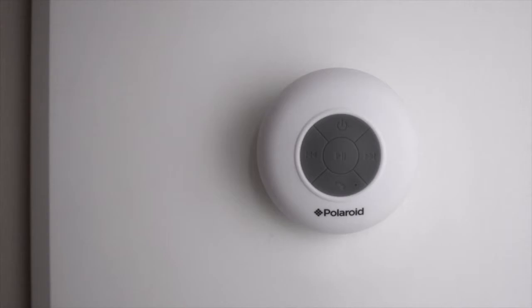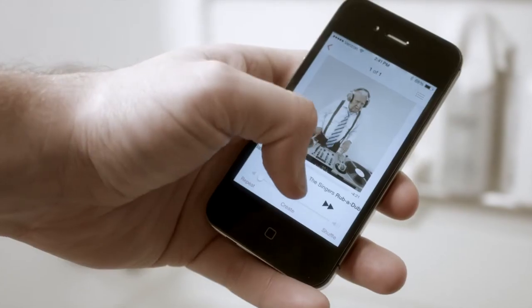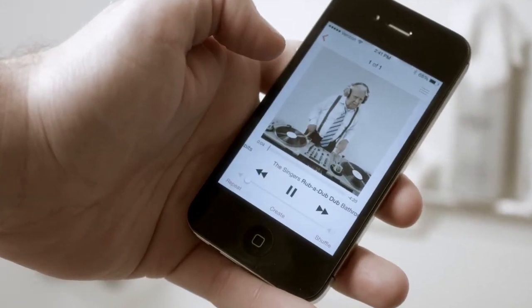The Polaroid waterproof Bluetooth shower speaker sucks firm on your shower's tiles, slurping up every last bit of grip, so you can hear music happening while your cleanup goes on. Pipe in the sounds wirelessly without pipes.